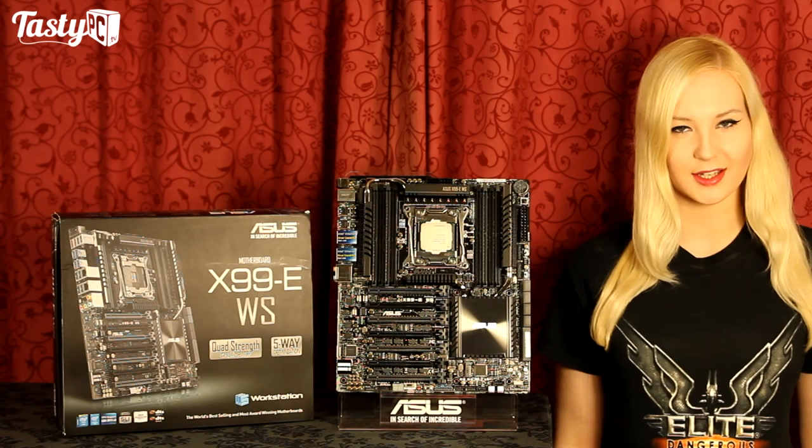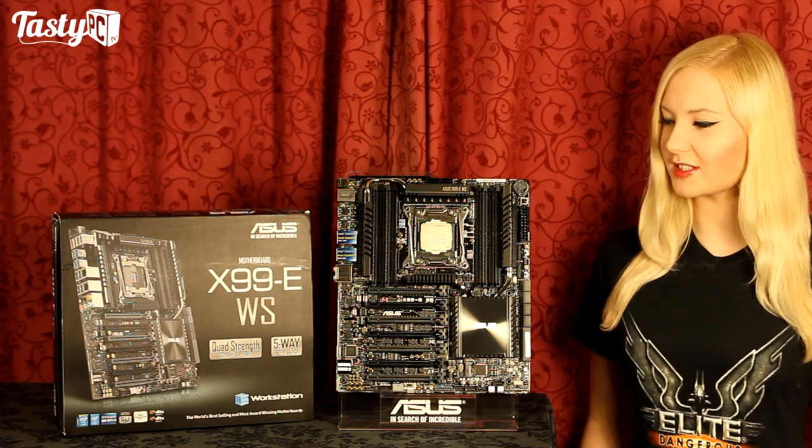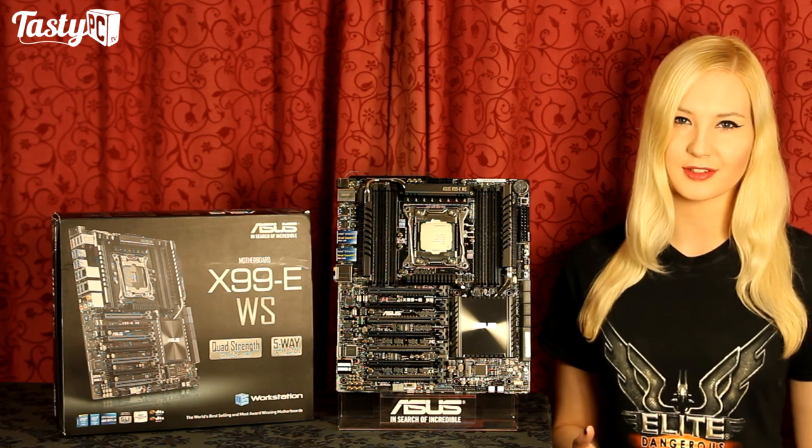Hey, I'm Lauren from TastePC.TV, and I've been taking a look at ASUS's new flagship workstation motherboard, the X99 EWS, which can support DDR4 memory in the new Haswell E processors.